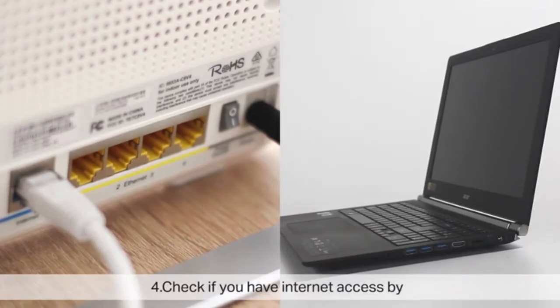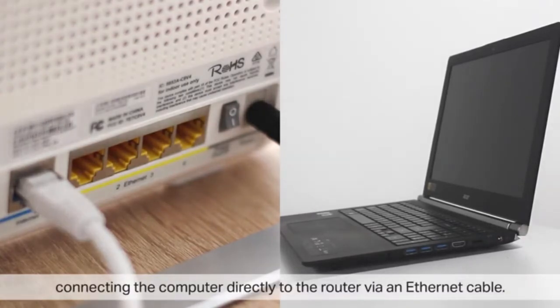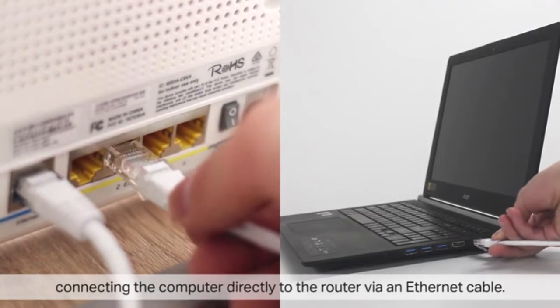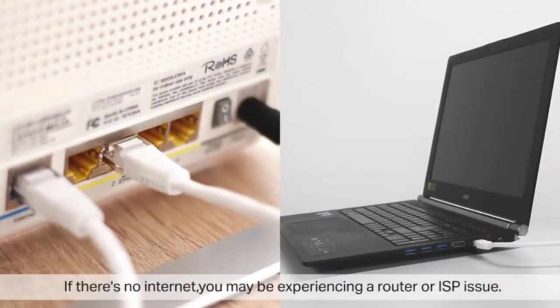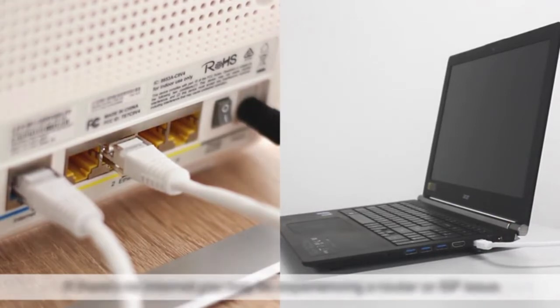Check if you have internet access by connecting the computer directly to the router via an Ethernet cable. If there is no internet access, you may be experiencing a router or ISP issue. If there is internet, reset the Powerline devices and configure them again.